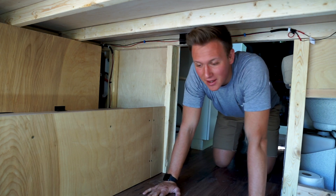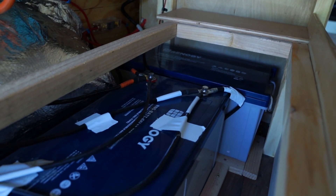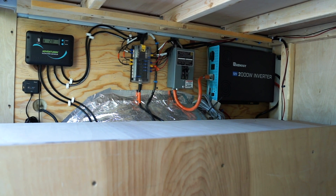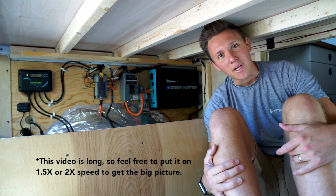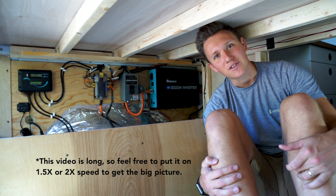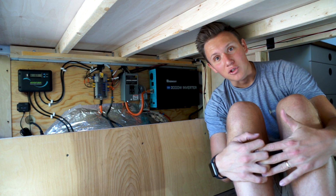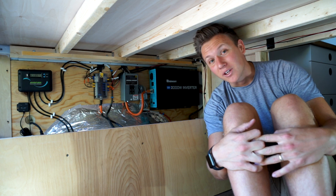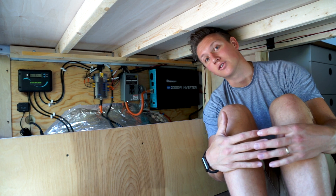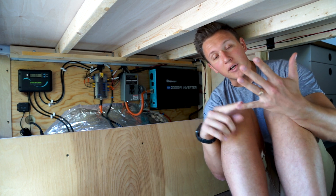Welcome back to the channel. Greta's not going to be with us today, so I thought I'd take the opportunity and nerd out on some electrical system stuff. When we were building this van, by far the most daunting portion of the build was the electrical system. We did so much research and looked up so many different videos on how to connect certain circuits. Today I want to talk about the four main parts of our electrical system.